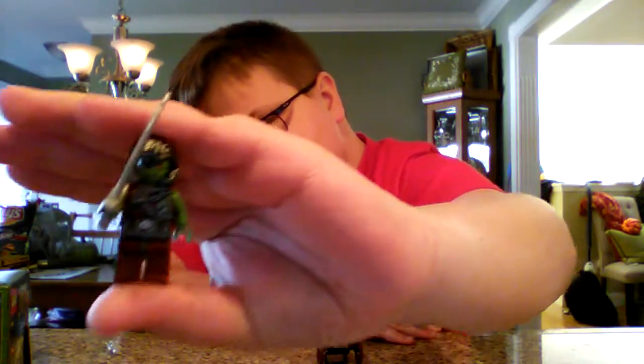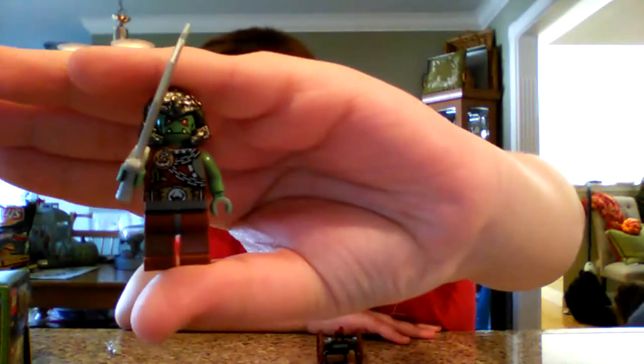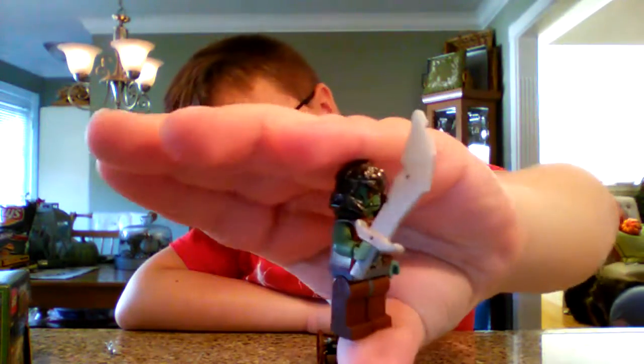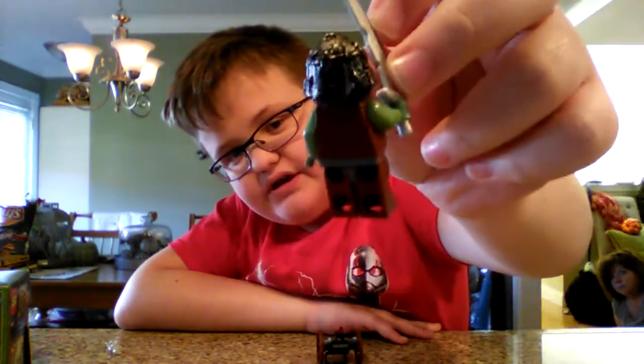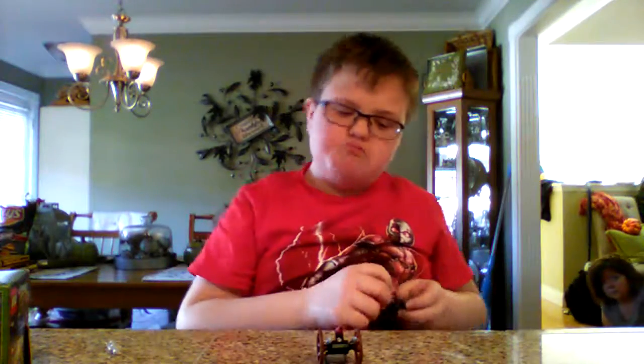There's this troll warrior — he's got some nice printing on his torso, good head printing, and a scimitar. This is from 2007, and back then back printing wasn't much of a thing.